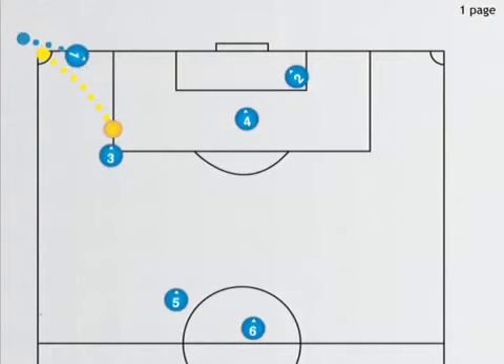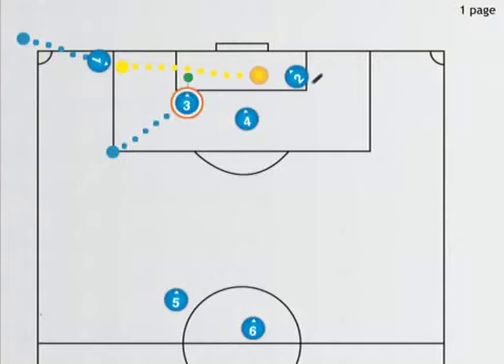Number one is going to follow his pass down the line. Number three is going to pass it right back to him. Number one will then take the ball and pass it across the middle to number four, and number two will be here to receive the ball.